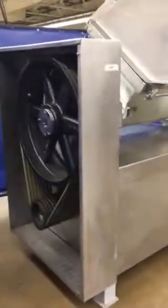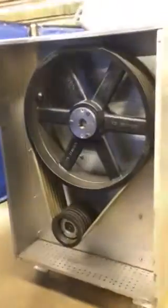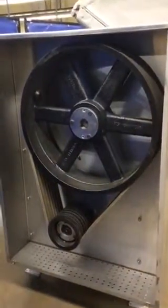Here's the block guide you can see that holds the block in place. Here's your auger. It's got all stainless steel skirting. Here's the pulleys in the back and belts.